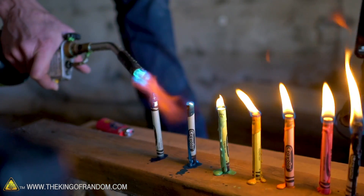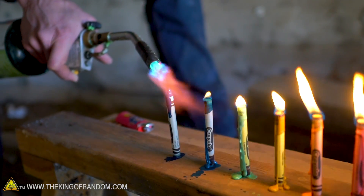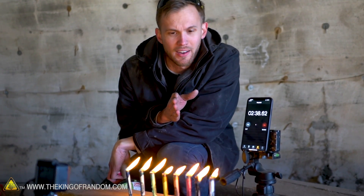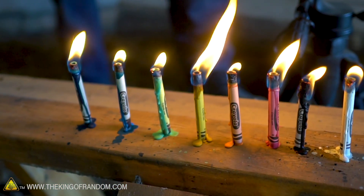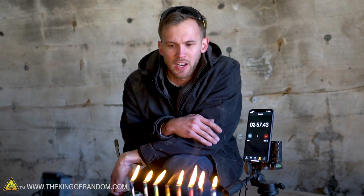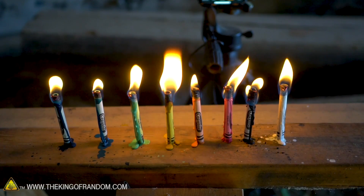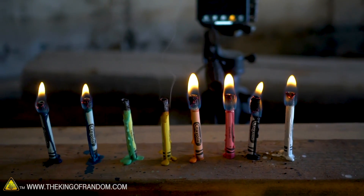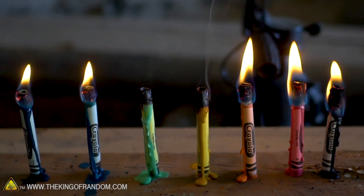Crayons are made almost entirely of wax with a little bit of pigment inside, and then paper wrapped around them. What we're testing out is the viability of using crayons as candles in perhaps an emergency situation. I'm also curious to see if the different colors burn at different rates. It already looks like our black wax crayon is burning a little more intensely than the others. We already had two kind of fail — the green and the yellow went out and they're going out again.